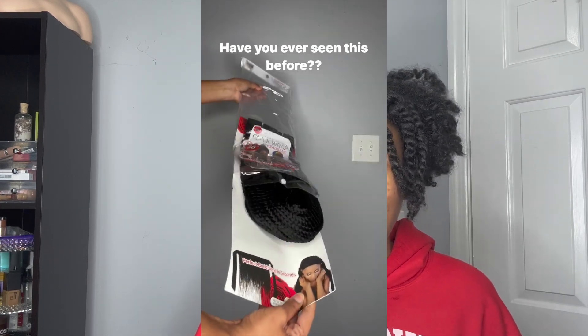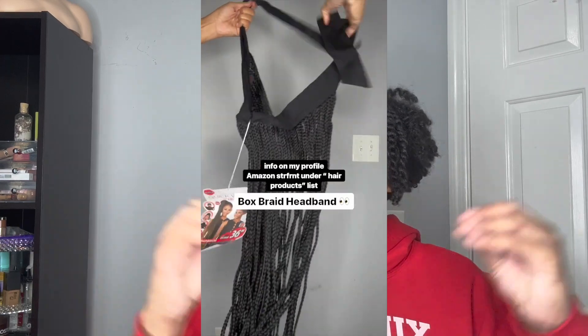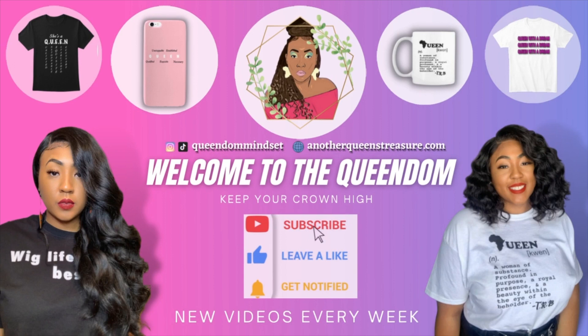Hey queens, it's your girl NeNe and welcome back to my YouTube channel. I've been talking to you guys lately about quick wraps, which are basically headbands with braids or twists on them that you can style as an entire wig. If you guys have been watching, you know this is something new to me that I found on Amazon and decided to give a try — we recently tried the quick wrap box braids. Today I'm showing you guys another quick wrap style I picked up on Amazon, a completely different protective style other than the box braids we already tried.